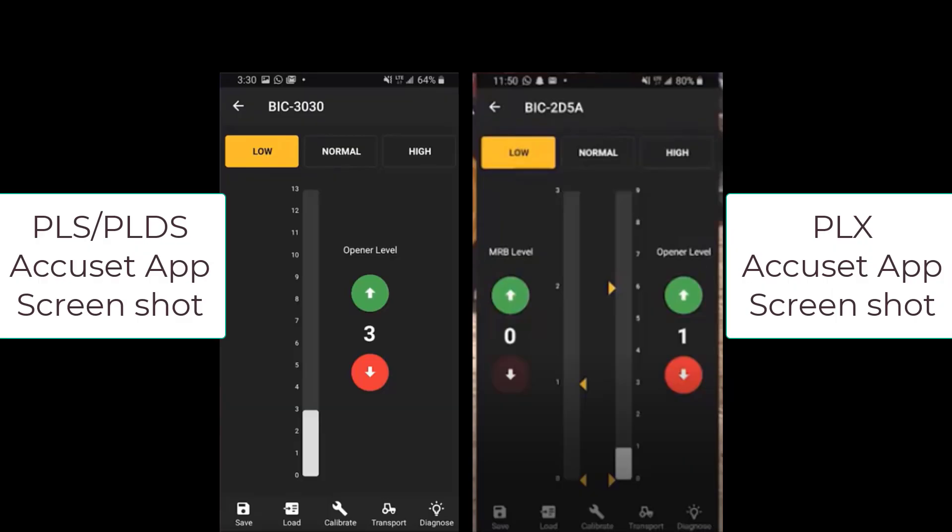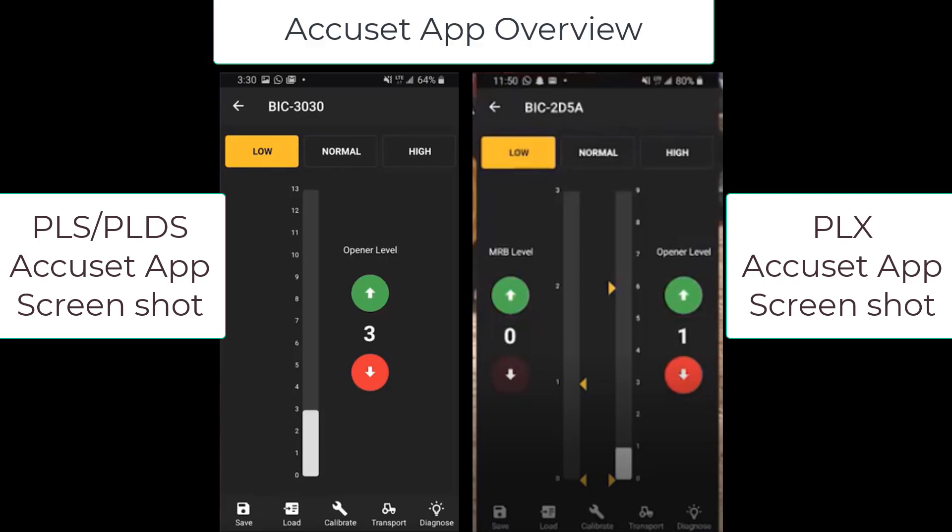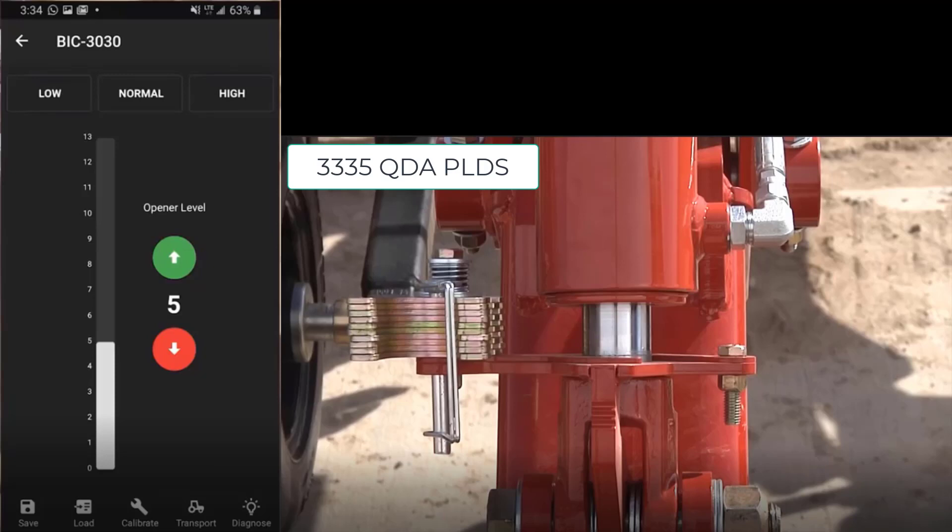The AccuSet system is controlled using the AccuSet app, which has been loaded onto your mobile device. Once connected, you can raise and lower the drill on the screen of your device. The first thing that should be done on a new system is to calibrate the depth setting. To perform a calibration, first remove all depth adjustment shims prior to AccuSet calibration. Lock out the opener and MRV hydraulics. Engage the opener hydraulic circuit in the proper direction. Start calibration on the AccuSet screen by touching the calibrate button at the bottom. The system will cycle from the lowest setting of the hydraulic cylinder to the highest setting to get the internal position sensor calibrated.